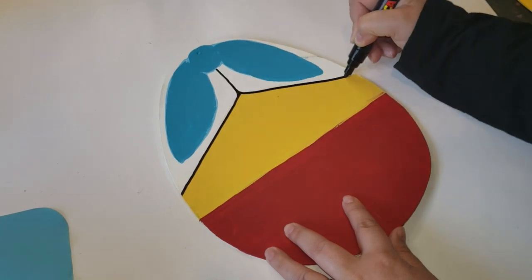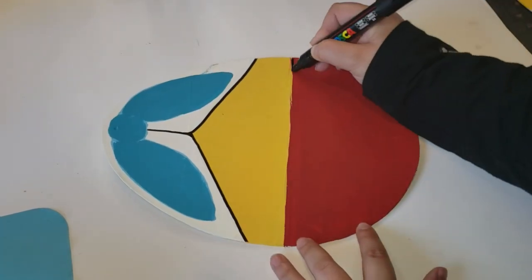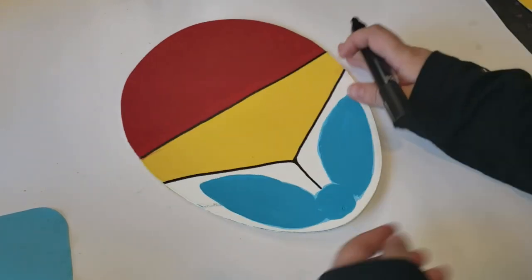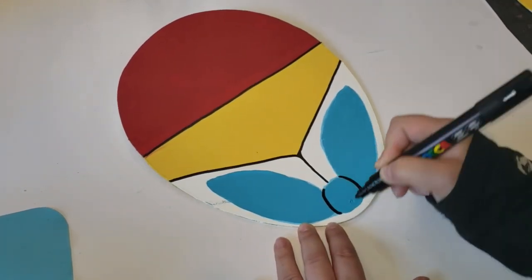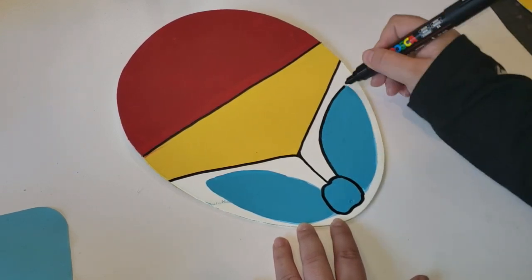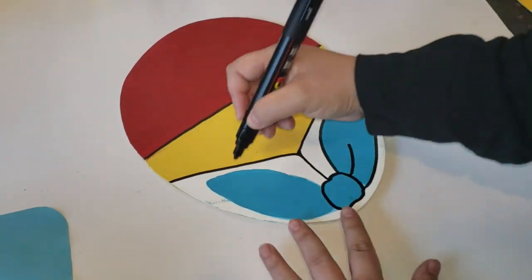This really gives it that cartoon feel and look. After it is completely done, I absolutely love it. After I was done outlining some of the edges in the bow, I then added some highlights, and after that was done this DIY was complete.